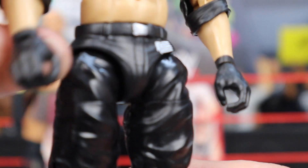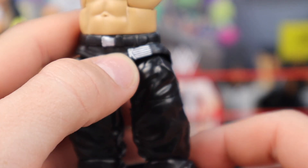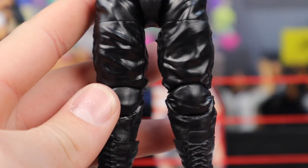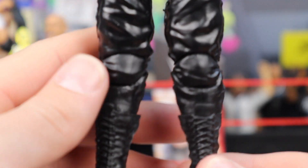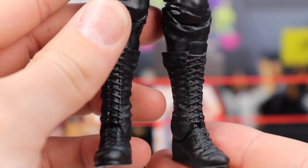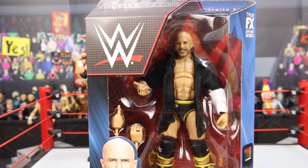Moving down, he does have the black gloved hands, which look pretty cool. Main color of the pants is just black — you got the little Retribution logo right there, which looks pretty cool, and he does have the silver little belt buckle. I believe these are the Sergeant Slaughter pants, which looks pretty solid. And then moving down, he does just have the extra large black boots.